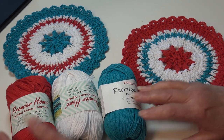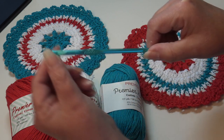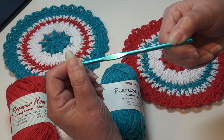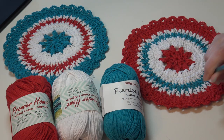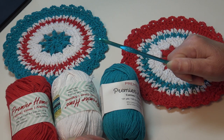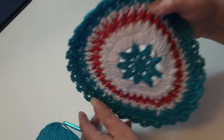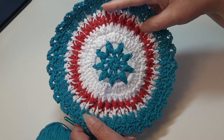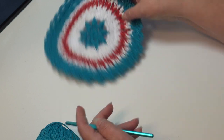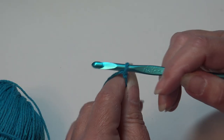I just thought the Turquoise was a beautiful color that really brought a pop into this dishcloth. You're going to need one ounce of three different colors, and you're also going to need a size H8 or 5 millimeter crochet hook. Go ahead and grab your cotton yarn, grab your hook, and let's get started. For today's tutorial I decided to do the dishcloth with the blue center and blue outside, so I have my Turquoise attached to my hook.